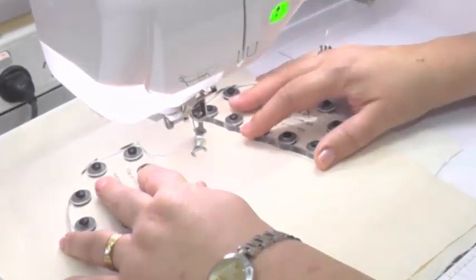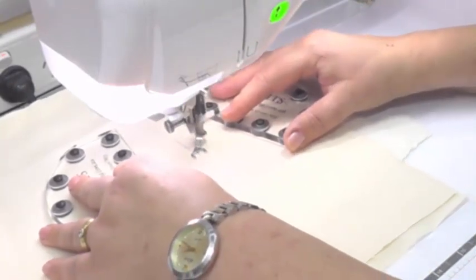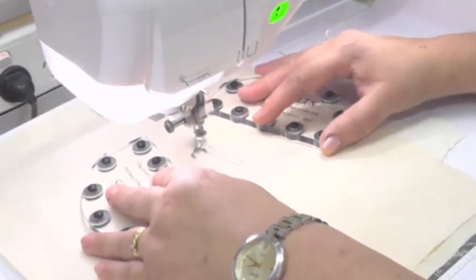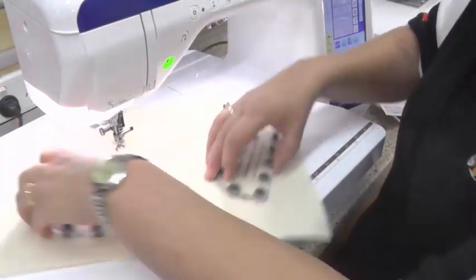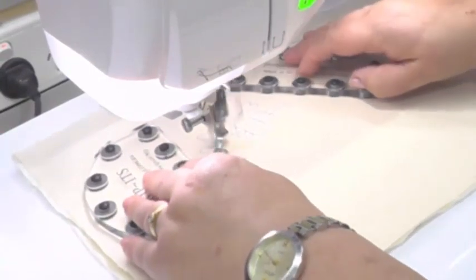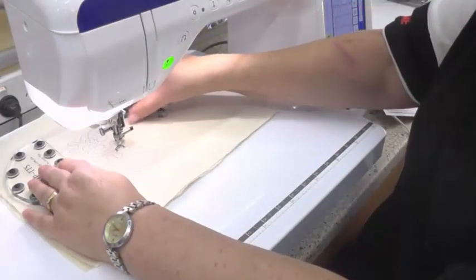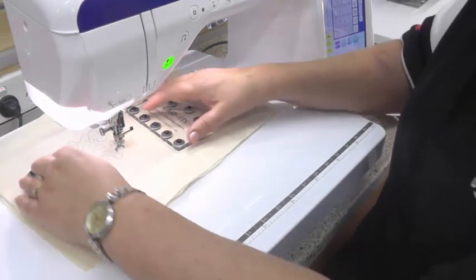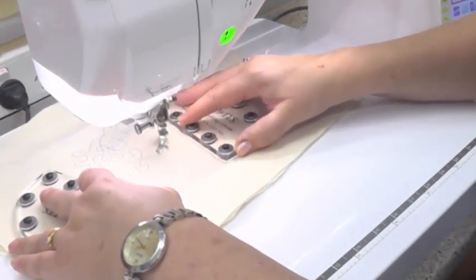Lower your presser foot down and then you can start — see how easily you can move your fabric to create an even stitch length. If you need to stop, you can stop and very quickly pick them up and move your fabric around. If you're working on a meander, you can move your Grippits so that you've got them securing your fabric. You don't need to grip hard — just lightly hold down your fabric and move.